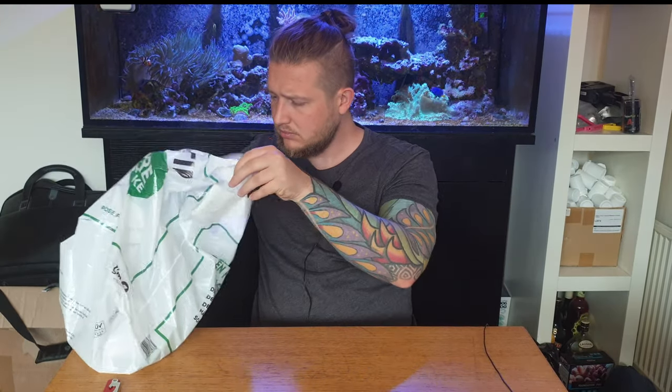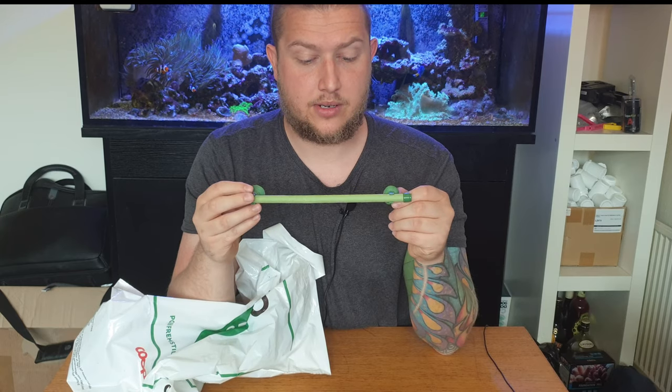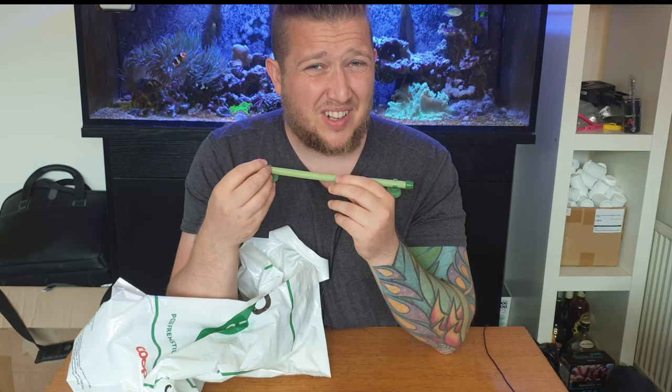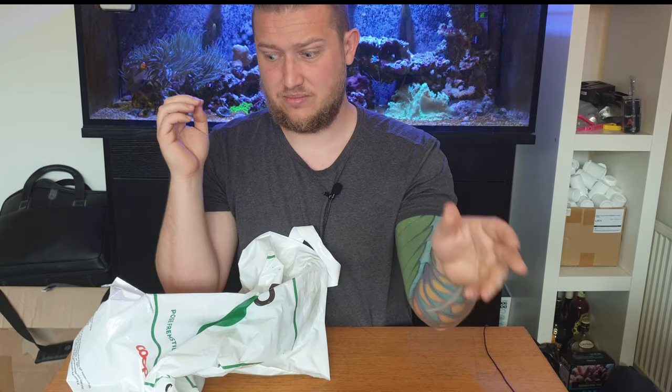This one is pretty not cool — it's a bubbler. It's pretty weak quality. I don't even dare put it in my tank. I'm pretty sure it can bubble, but I'm pretty sure I don't need it.